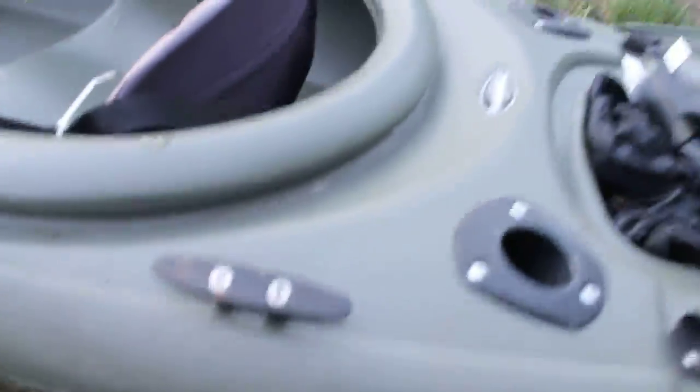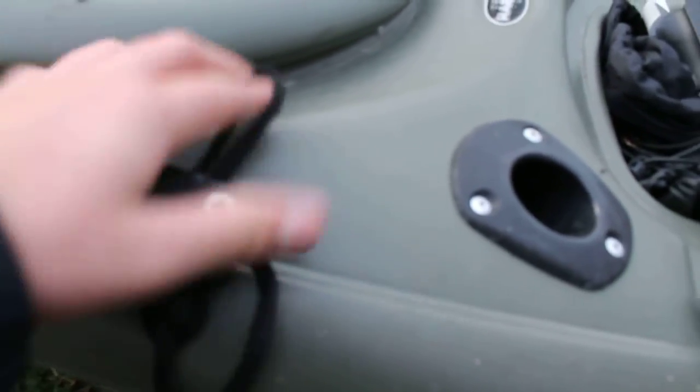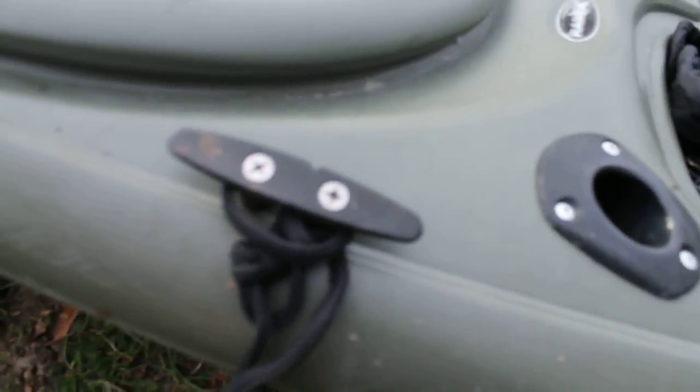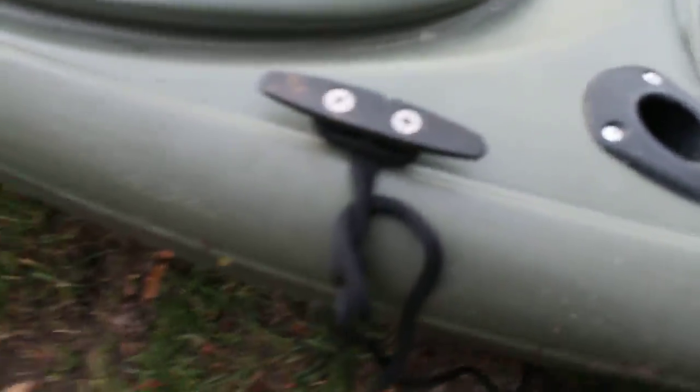This is what the anchor looks like. So how I use it — this is what I put this cleat on for. I just go through the bottom, just like that, go around one side, round the other. There you go — now she's tight. I've got about twelve to fifteen feet of anchor rope, and it's just a little three-pound anchor. Nothing too big, but it works fine for this kayak. There's the anchor.